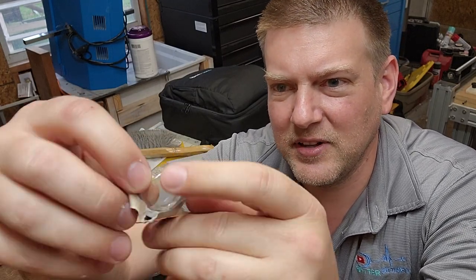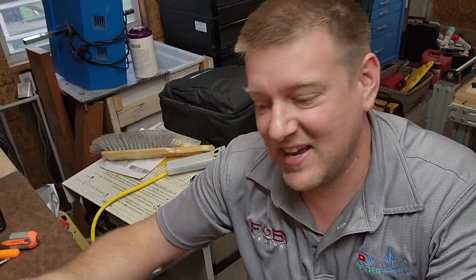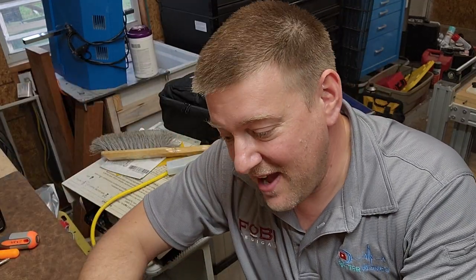You can see what the Child Secure protection is — it's a double-layered protection, whereas normally this is sealed with just cardboard and that's it. So there you have it, guys.